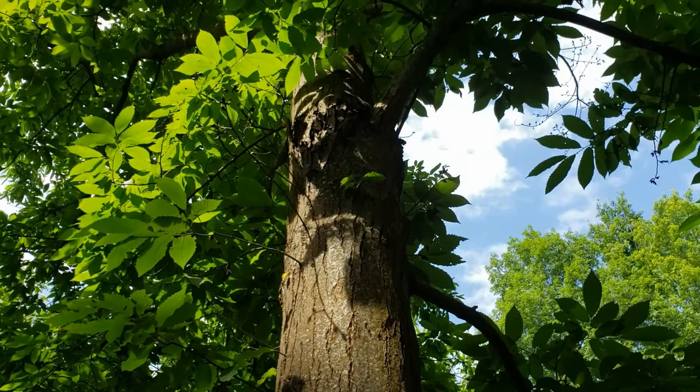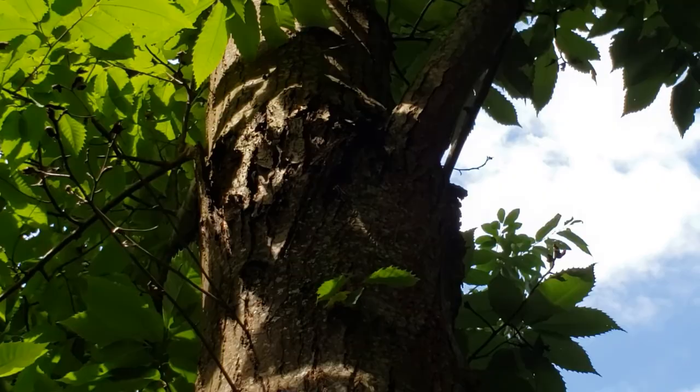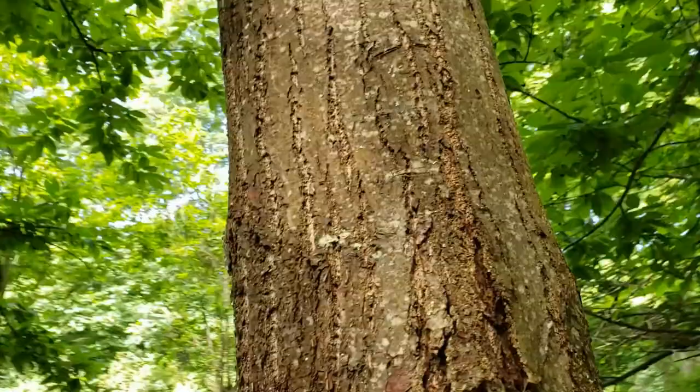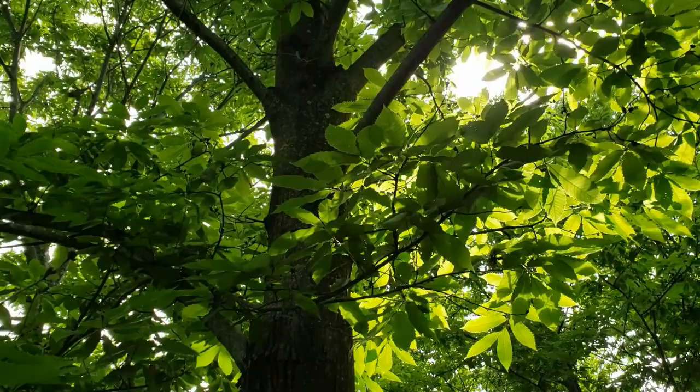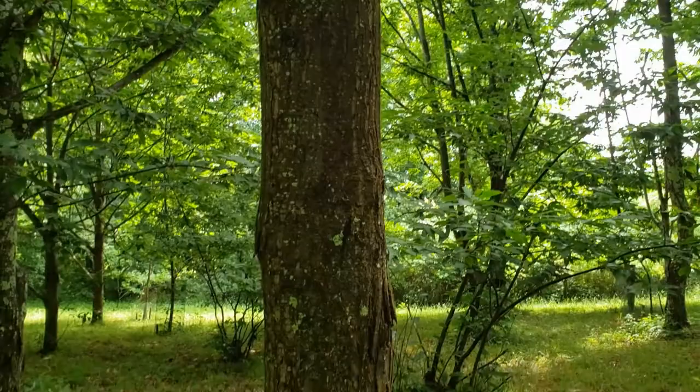Here's another canker up towards the top — the lighting isn't showing it well. Let me go around to the other side to see if we can see another one of those cankers. Trust me, there's some blight on this tree, but the tree seems to do a good job healing it.